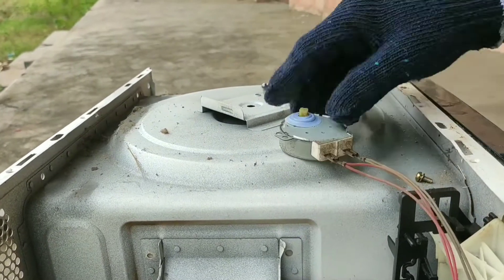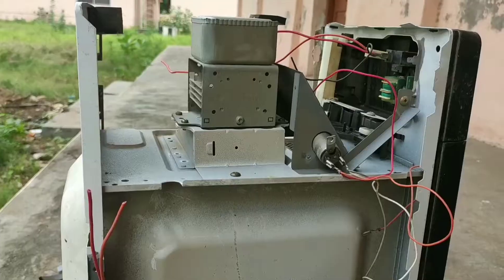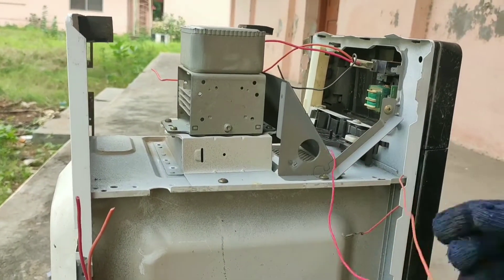The gears are used to reduce the RPM. And here we have an incandescent bulb which provides sufficient illumination inside the microwave.